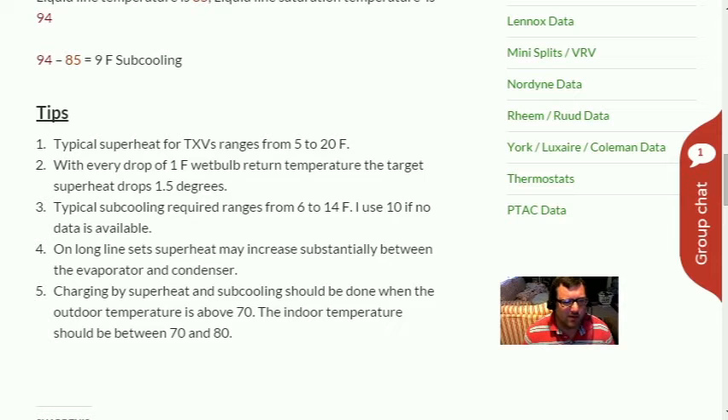Tip three: typical subcooling required ranges from 6 to 14 degrees Fahrenheit. I use 10 degrees as a rule of thumb if no data is available. I've seen subcooling a little higher than 14 on some Rheem units or commercial units, but it's not very common. I haven't seen it much lower than 6 — I believe I saw 4 degrees required once, but most range right around 10.